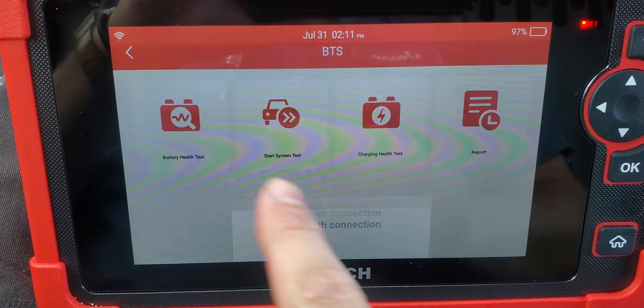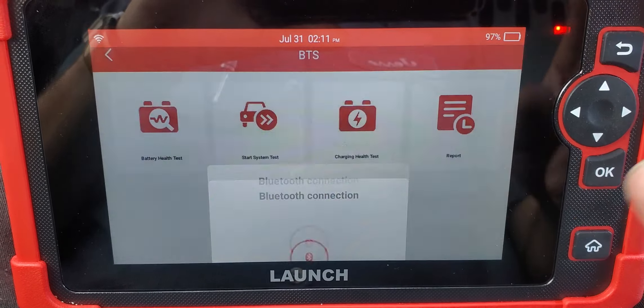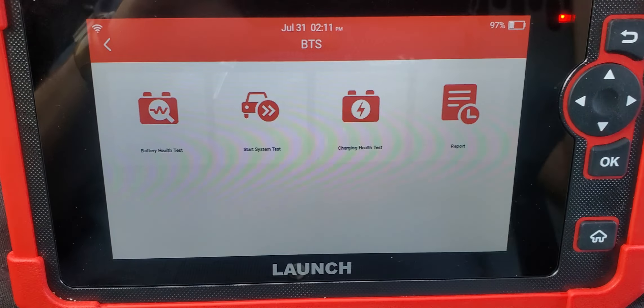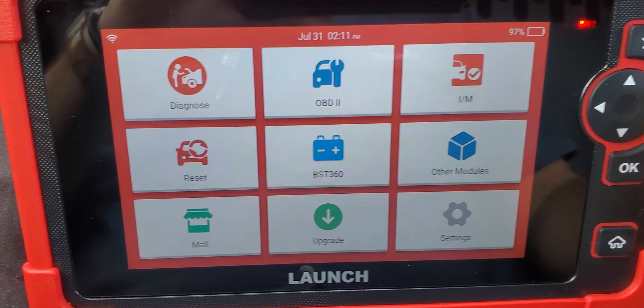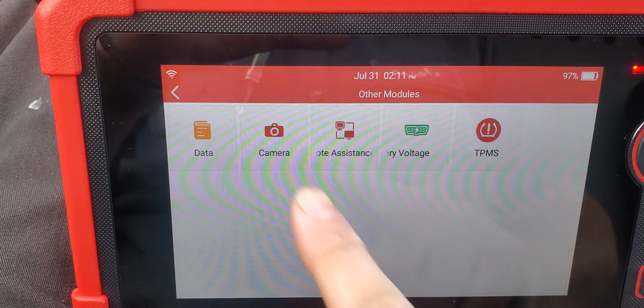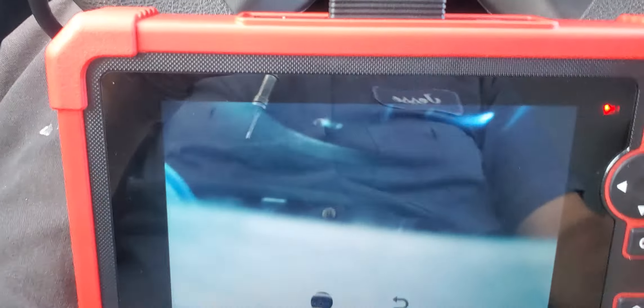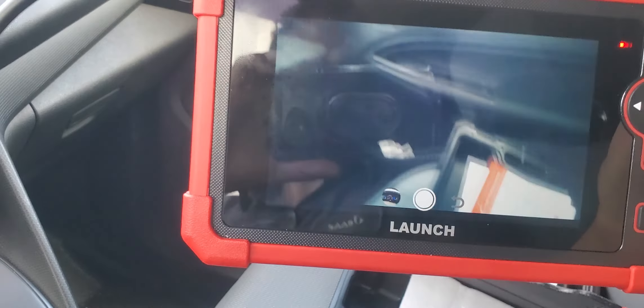You can do OBD2 as well, but I prefer to diagnose this way. You can also buy an external Bluetooth adapter to connect to the battery and check battery status, but that's an extra feature you have to purchase separately.